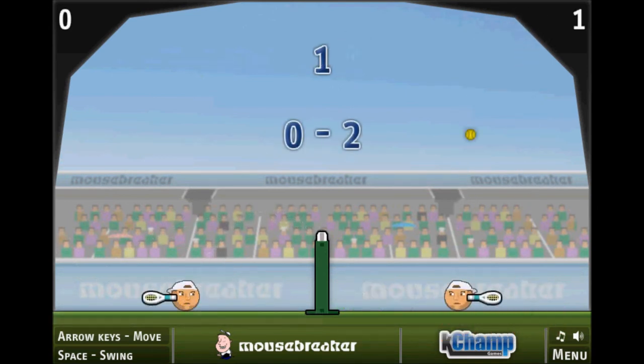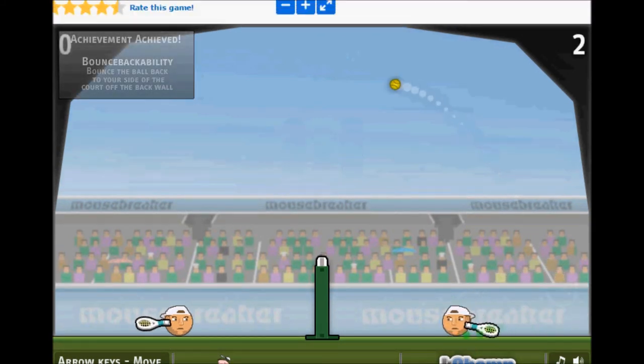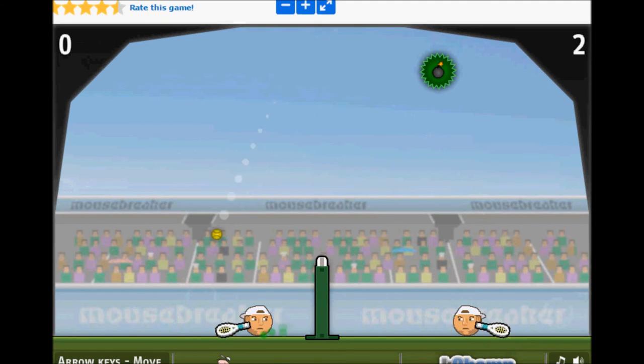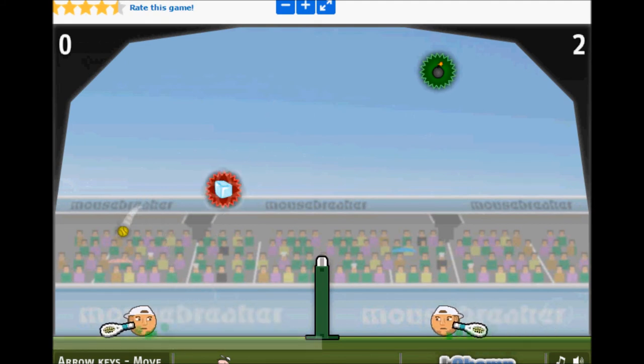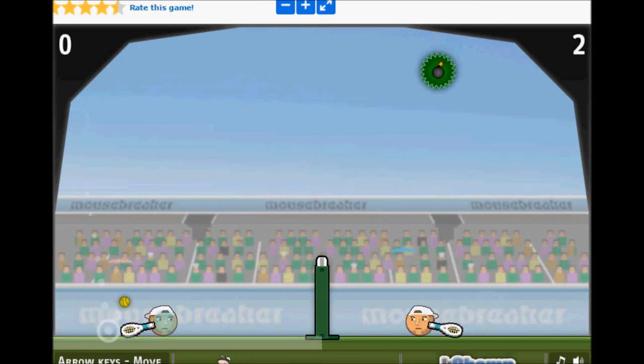And then there's another one called Sports Head Tennis, which is okay. I still like the football one the best — I'm better at it — but Tennis is pretty much the same thing. So whenever you're bored, just go type these in on the internet, find them. They're pretty much flash games, so enjoy.